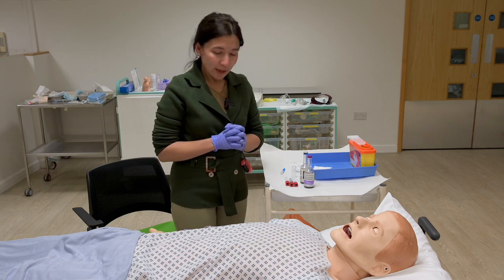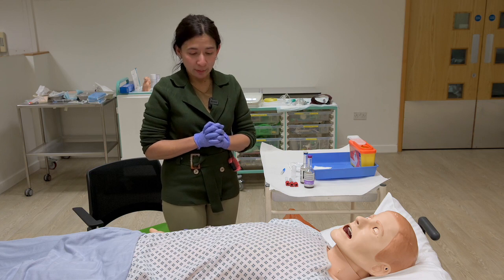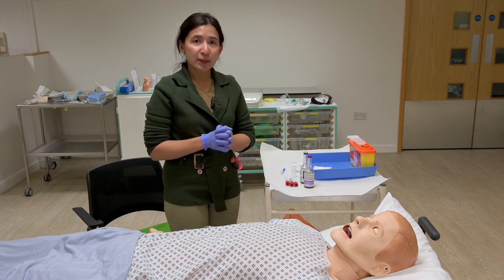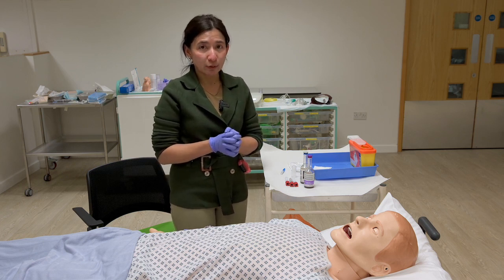Thank you very much. I'm going to show you the cannula in the video of our Vini Punch video. In the second video, we will show you the cannula in the video.